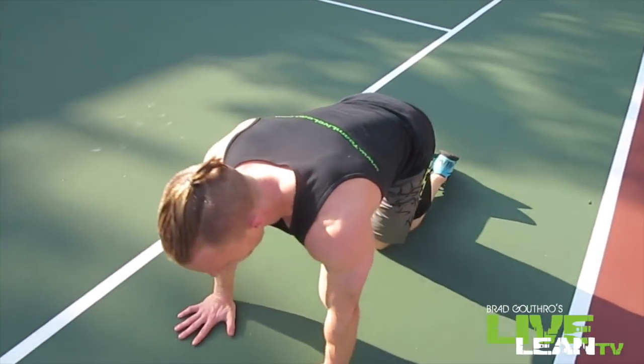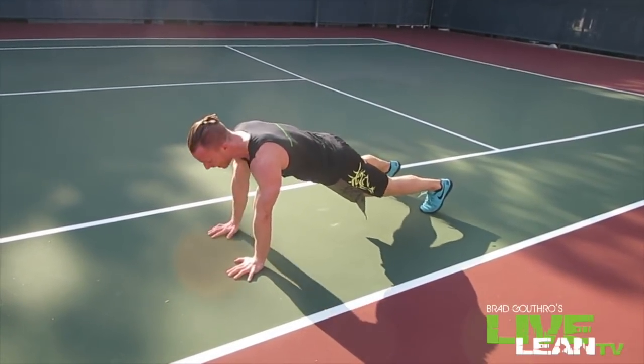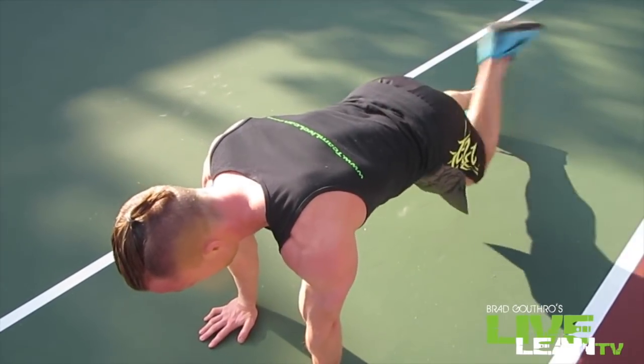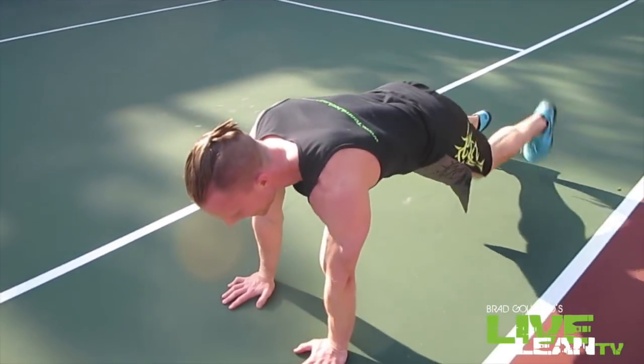Next exercise: plank shoulder tap with flat kick. We're almost there guys, 80% of the way there — this is when we're kicking into overdrive, we need everything into this. All your energy, you're not quitting on me. Take that plank stance — shoulder tap: one, two, kick, kick. One, two, kick, kick. Keep it all tight — my body's not rotating, all tight. You should be feeling it in those abs.